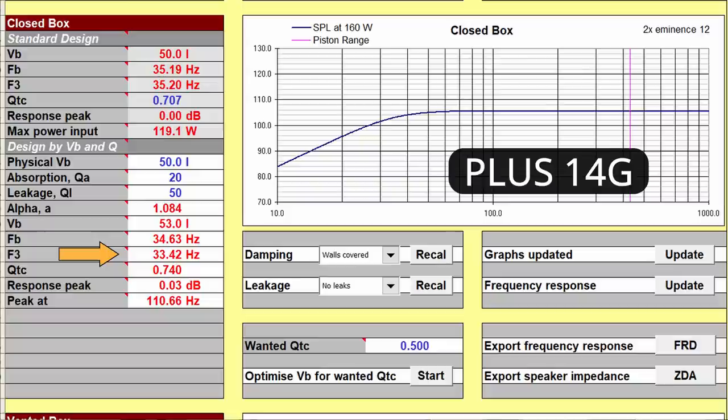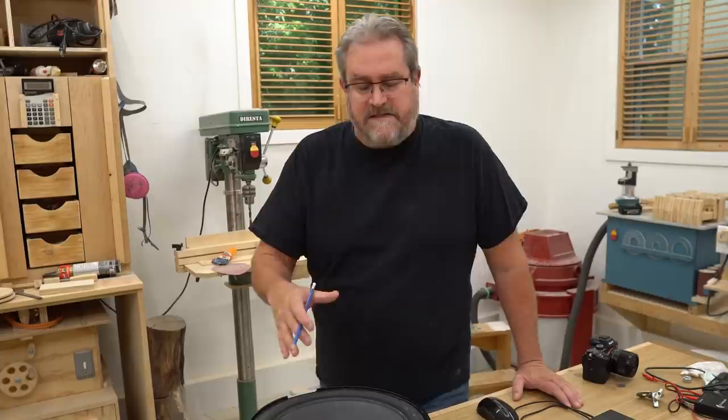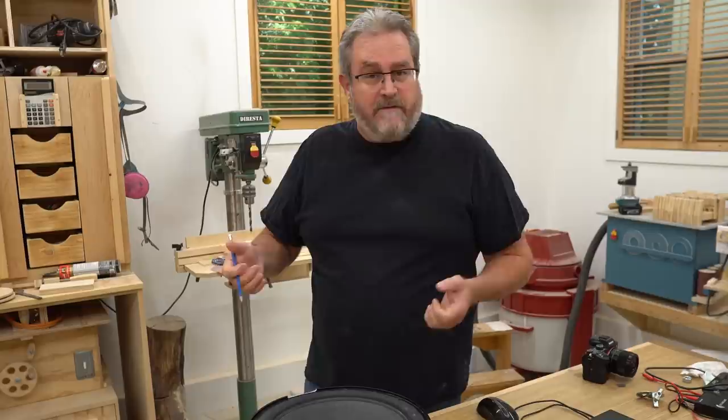I arrived on that 14-gram number through trial and error — I tried several different weights. It's another balancing act: you can drive the frequency down further, but you'll require a lot more power. The heavier the cone is, the less responsive it will be to the power input.